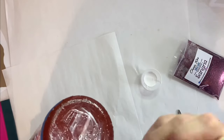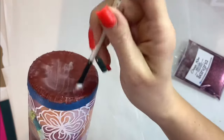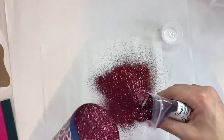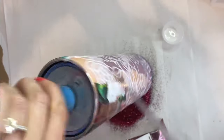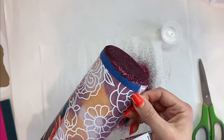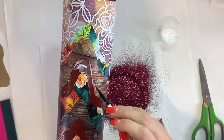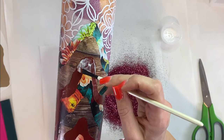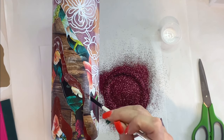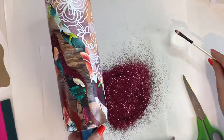Now we're going to take, since our tumbler is base-painted on the sections we're going to glitter, we're going to take some glitter glue and go ahead and apply that Sangria glitter.